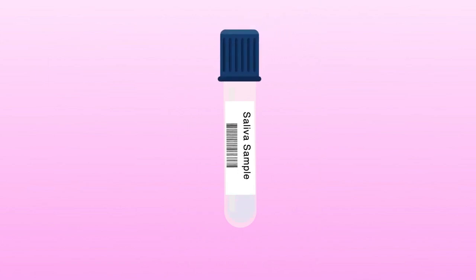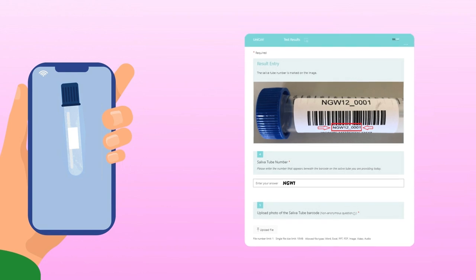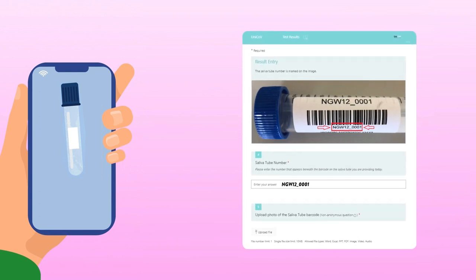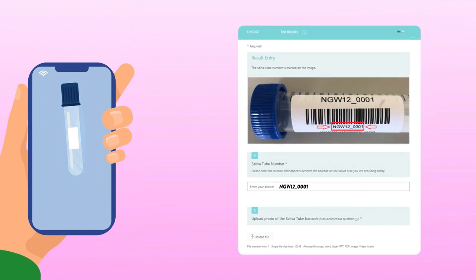In the meantime produce your saliva sample. Go to the test results section of the Unicove web enhanced application. Enter the code in the saliva sample tube and upload a photograph of it, or as per your university's guidelines. Remove the cap from the top of the tube. Put the tube close to your mouth and lips.